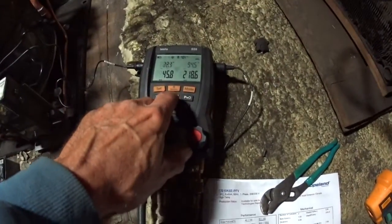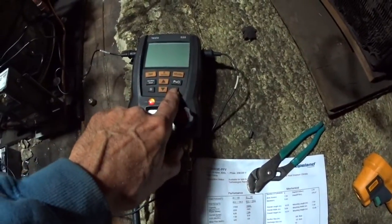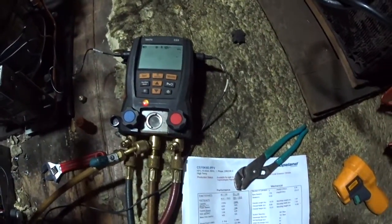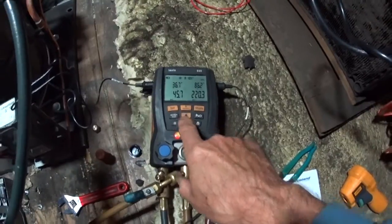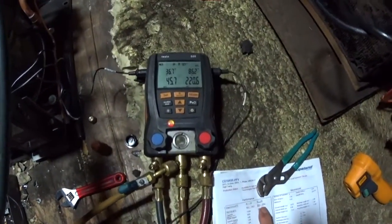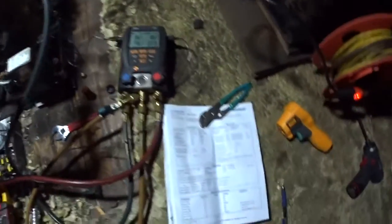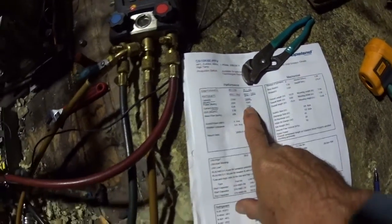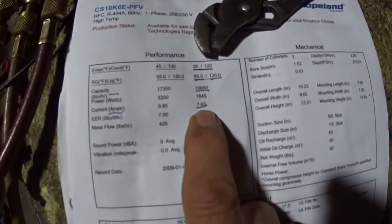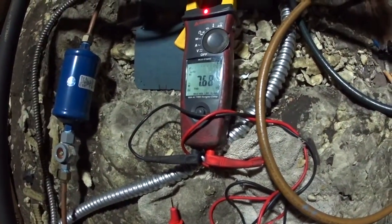Let's see what we've got. We're supposed to have 65 and 120, and we're running pretty low, actually — on the low end of that scale, because we're running it so cold. The spec amps on this compressor are 7.65, and my actual amps is exactly 7.6, 7.7. That's very good.